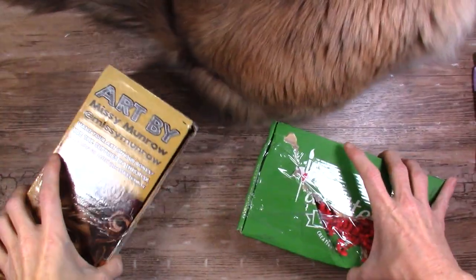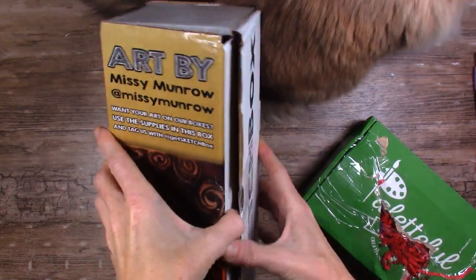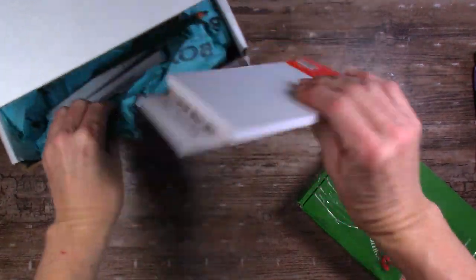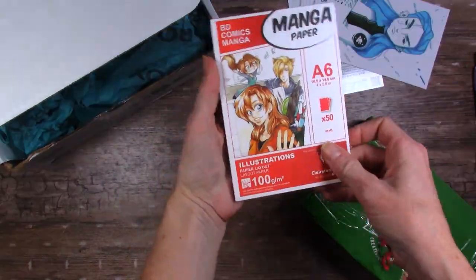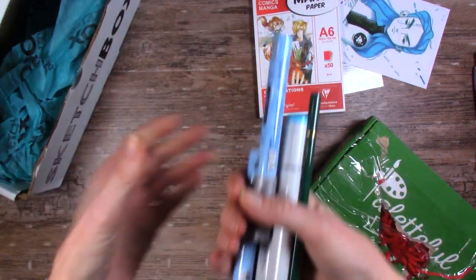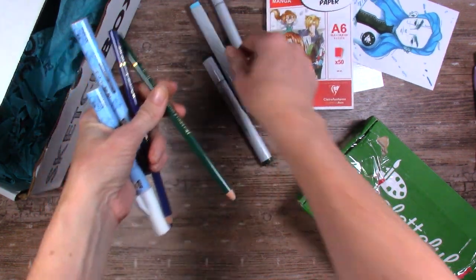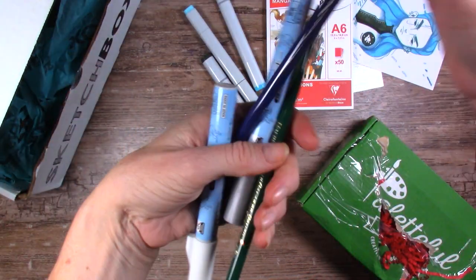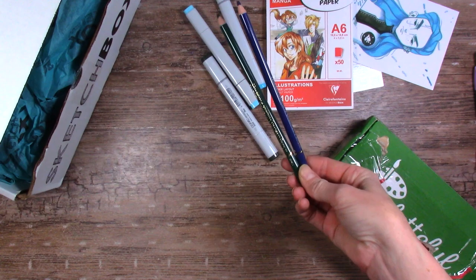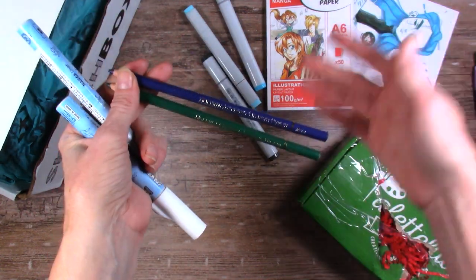We didn't even finish that last Paletteful Packs, but the Sketchbox came — this was my grandma's last or second to last month, so I figure we should add this in and see what we have. Marker paper — this is an expensive box. Three Copics in pretty colors. Holbein colored pencils — two more. Because of the subscription boxes I'm actually getting a decent color selection in Holbein colored pencils.